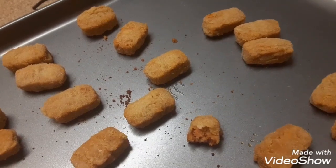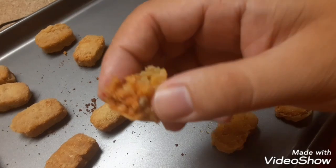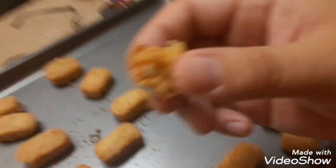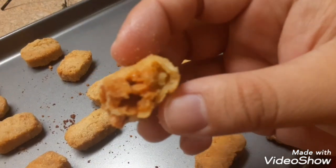They're not that good for five bucks, but it's plant-based, so you're eating plants. So for plants, that's pretty good. For eating a plant, that's not bad.